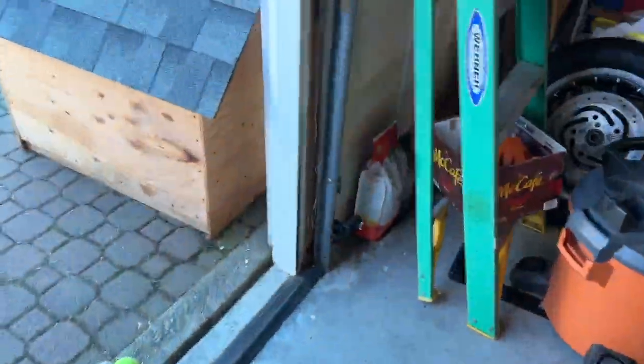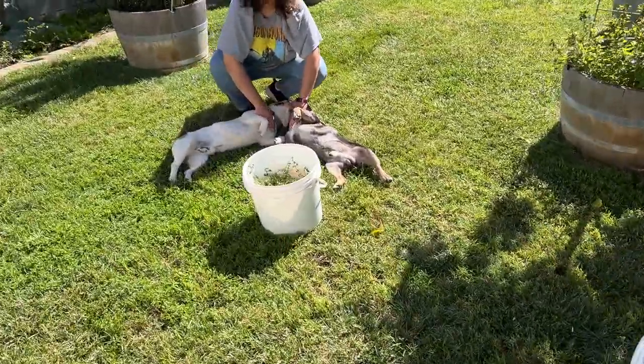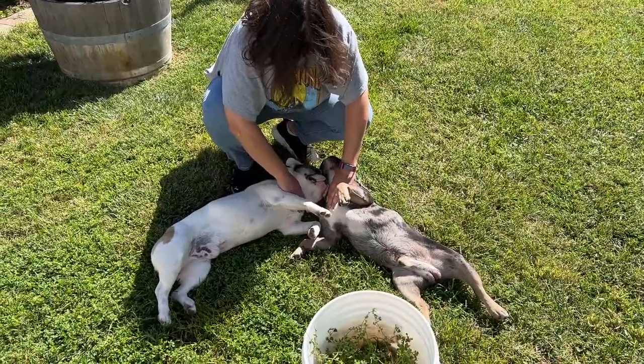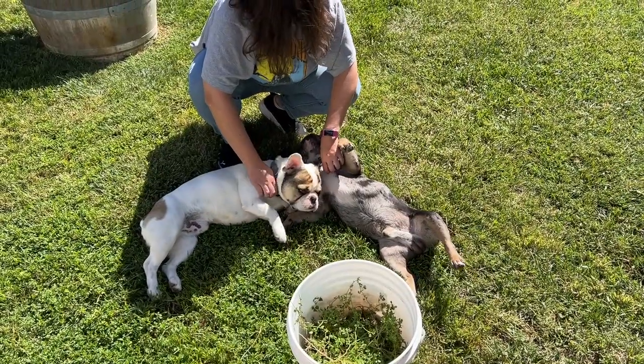35 — hold on guys, picture time with the puppies. Loki has not been wanting to relax and he is in full relax mode right now.